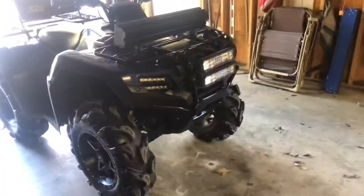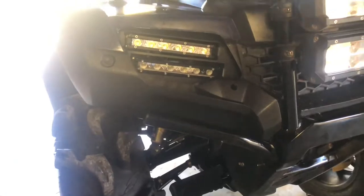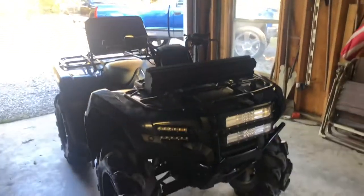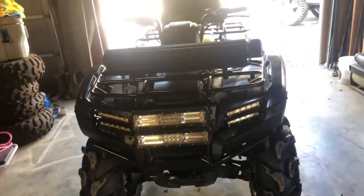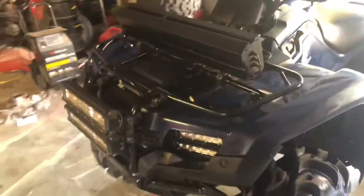Today I'm gonna be giving you my opinion on the Recluse off-road headlights. You can pick these up for $150. I ordered these probably three months ago, took two months to get — they had some order issues with corona going on, so parts were hard to get in.